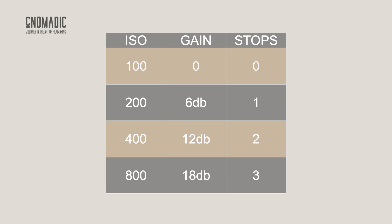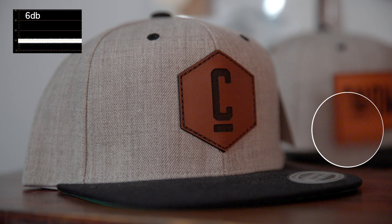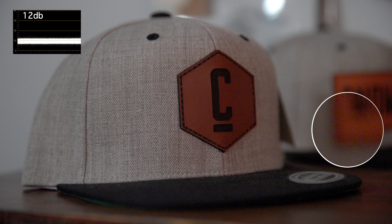6 dB of gain equals one stop, or doubling the ISO. So when you switch your camera from 100 ISO to 200 ISO, you've just applied 6 dB of gain to your image. At 6 dB, you can easily see degradation and significant noise. At 12 dB, the image is no longer usable.